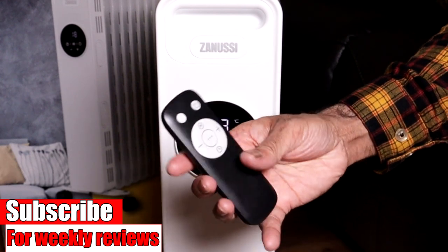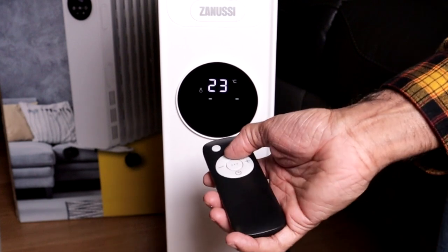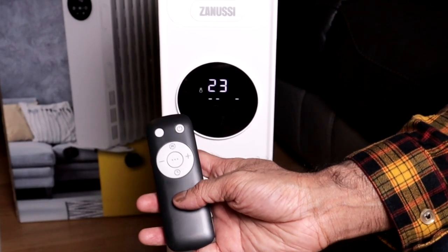Same thing on the remote. We have on/off, then we have the M button — that cycles through low, medium, and high. Then temperature up and down. You can also set the timer from the remote as well.